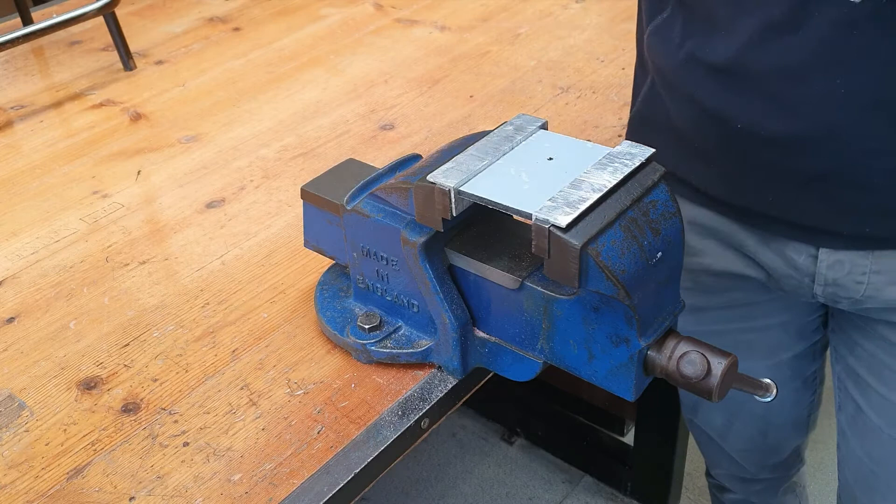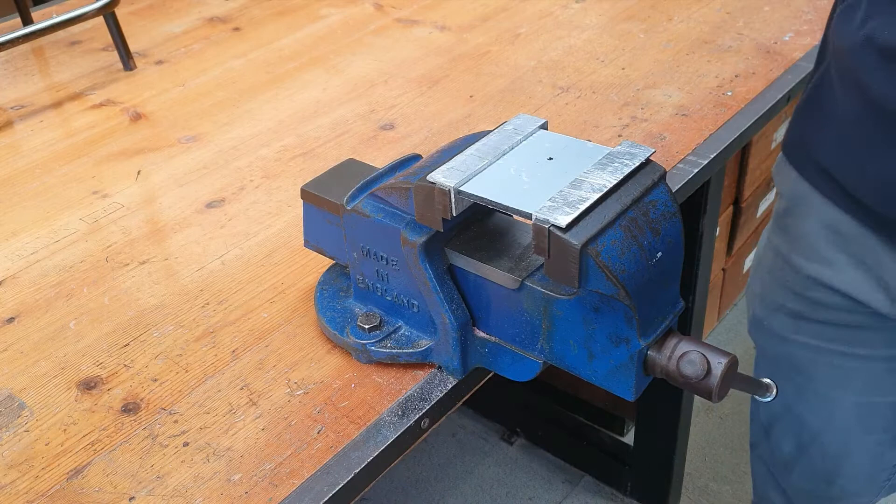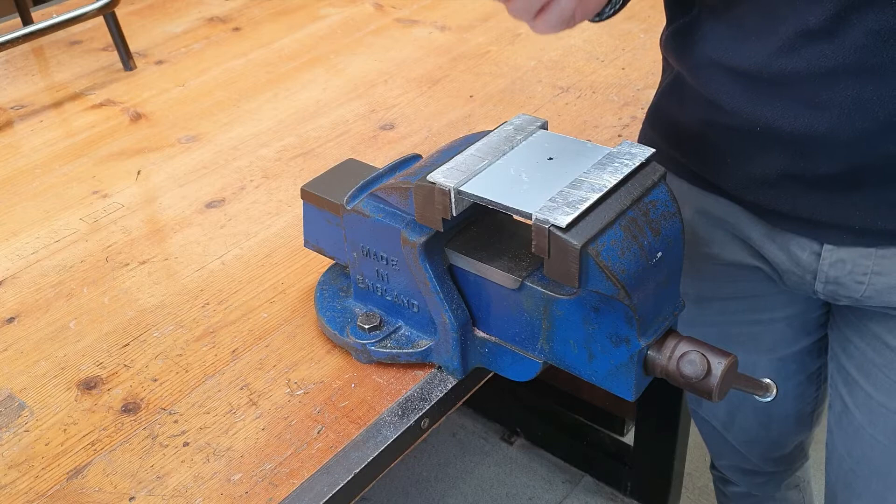This is very important because students often see on their work drawing an M6 and they end up drilling the hole 6, when in fact it should be drilled 5 and tapped M6 to fit the M6 bolt or machine screw.